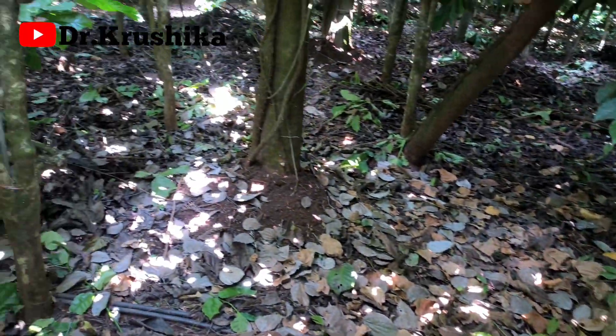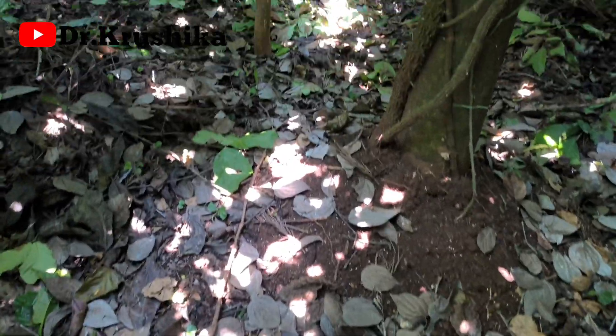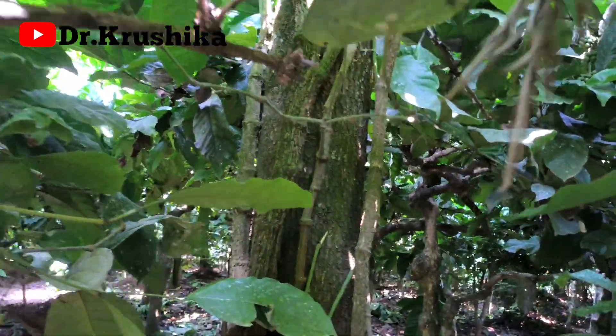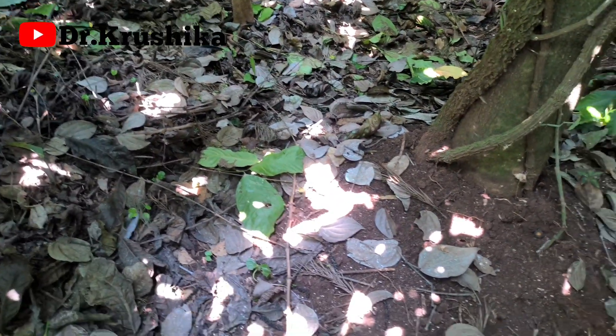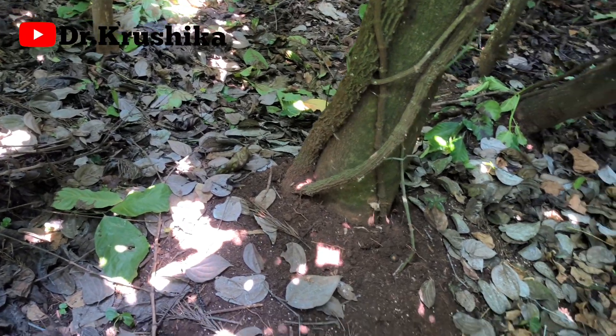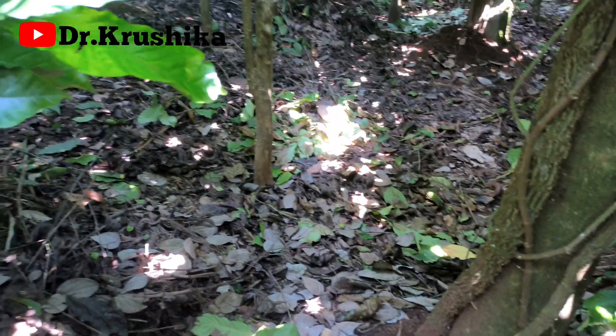We don't have a building at all. If you want to go to the mansion building, you can see a gap between the mansion building areas. I will tell you about the water.